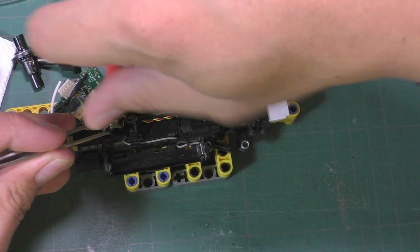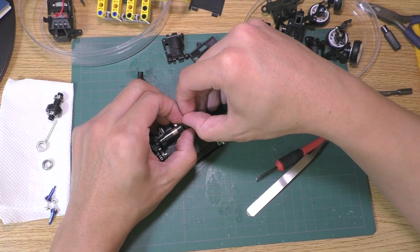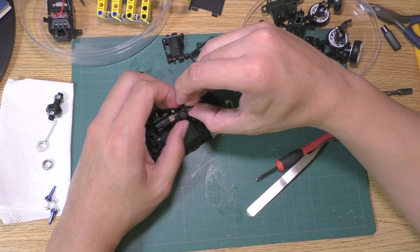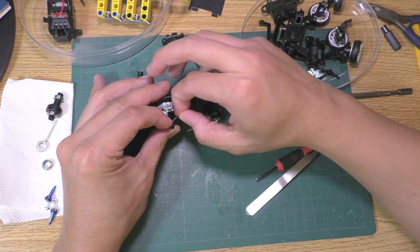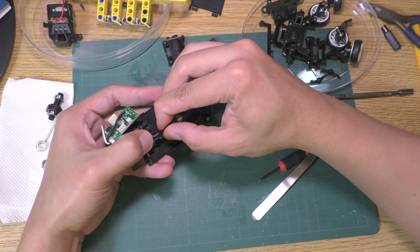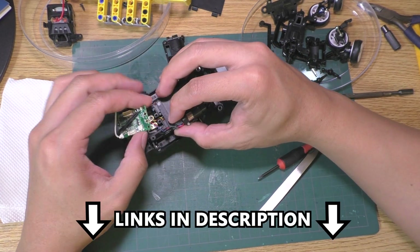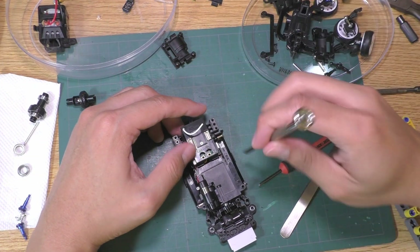Now put everything back together. Be very careful not to break any wire, especially the servo motor's wires, which are very difficult to put back on. All of this takes a really long time, and if you want to see the whole process, I have another long uncut video for you to see how difficult it is to take it apart and put it back together.